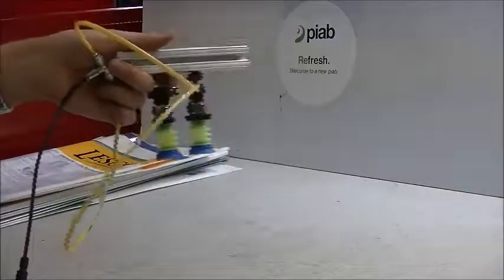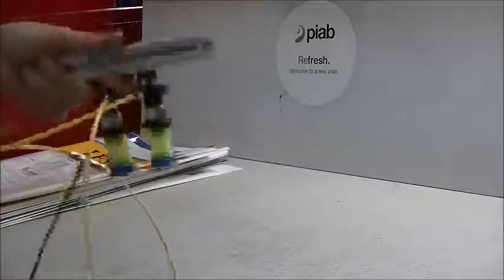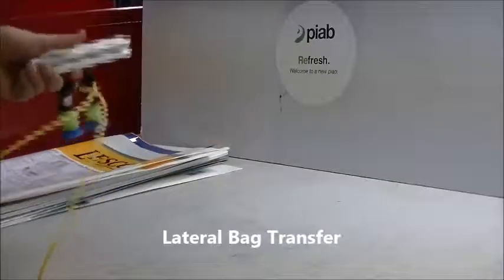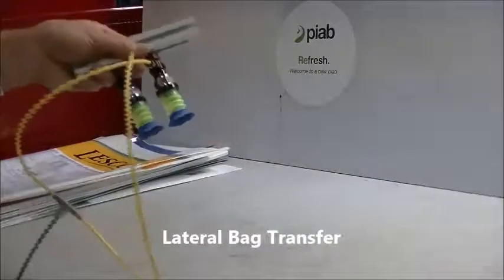Let's go ahead and start here and transfer the bags from point A to point B. We'll give a little shake test between each one and see how they hold up with the cups grabbing onto the bags.